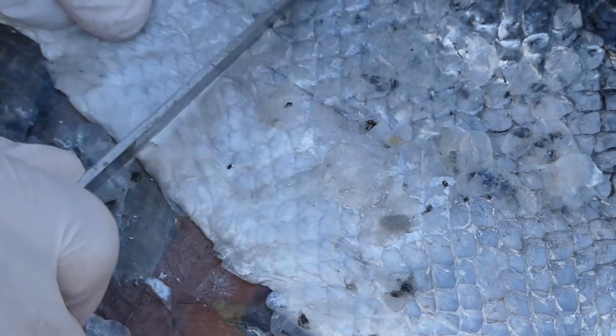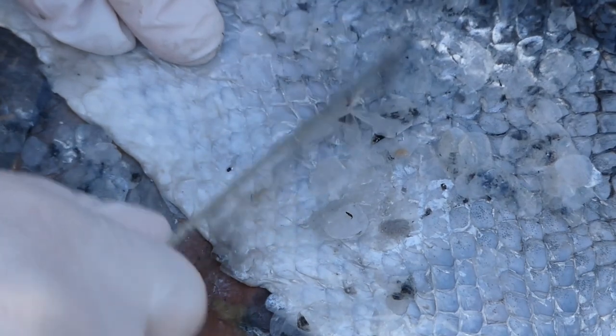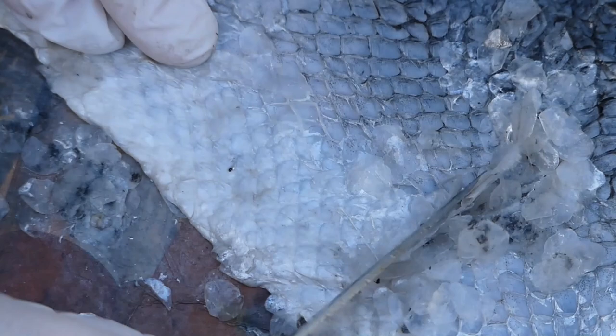I'm going to do a quick close-up on these scales. You can see them tipping off - although earlier I did get one in my eye, but it bounced out luckily.